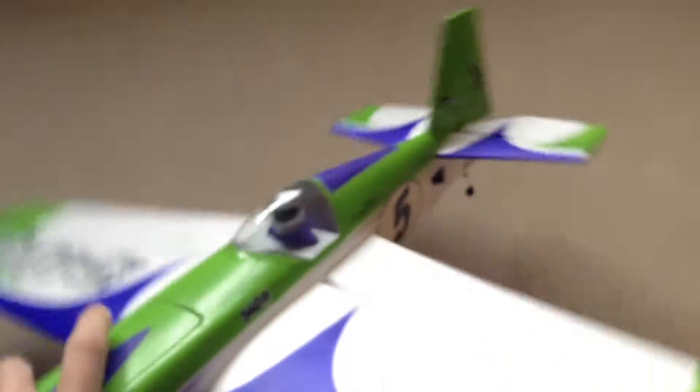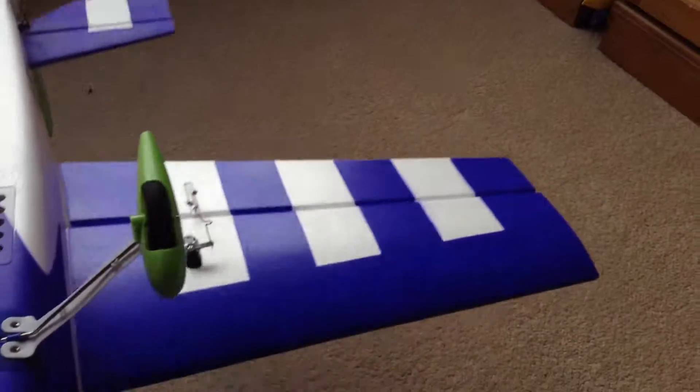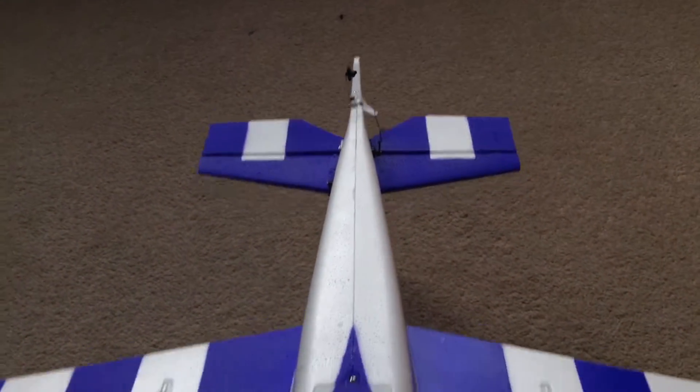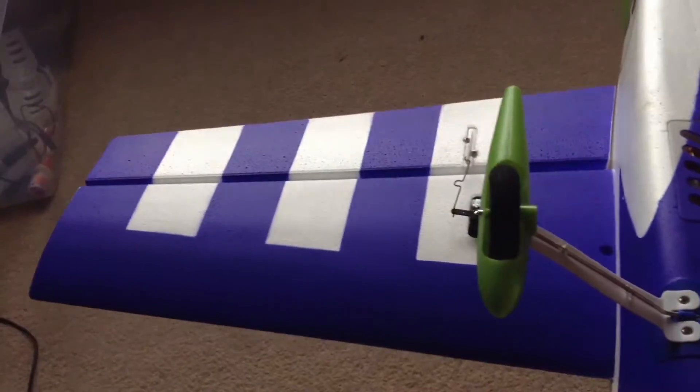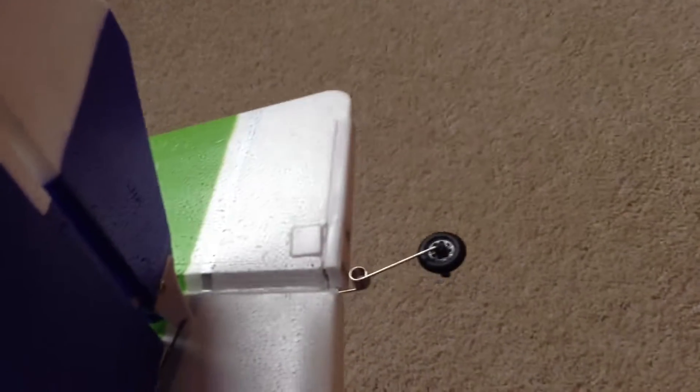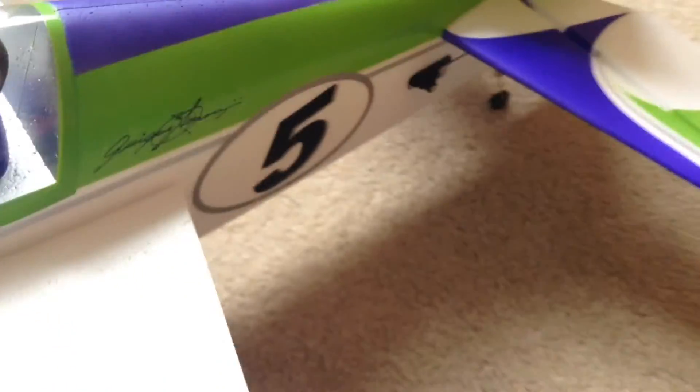The underside of the plane is a nice blue and white colour scheme for orientation reasons — it really helps you when you fly in 3D. It comes with nice plastic wheel pants and really thick foam wheels that can take off and land on short grass, though it doesn't do so well on long grass. I've also added some decals there and there.